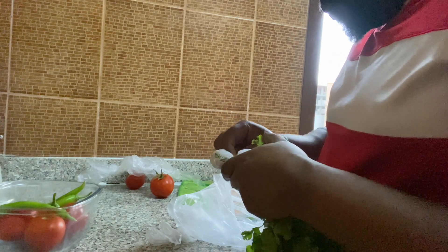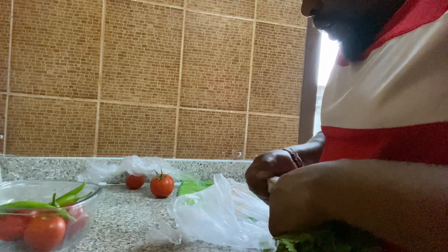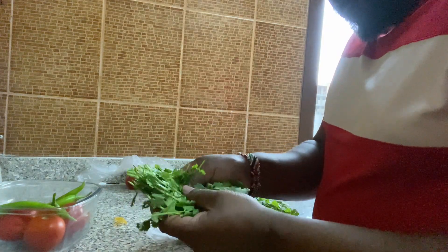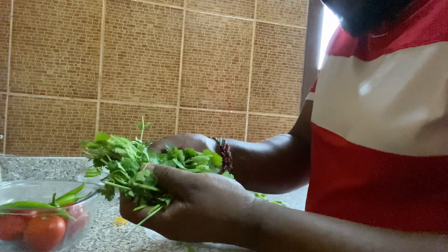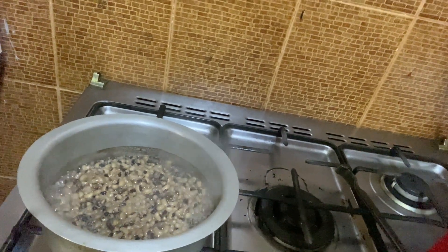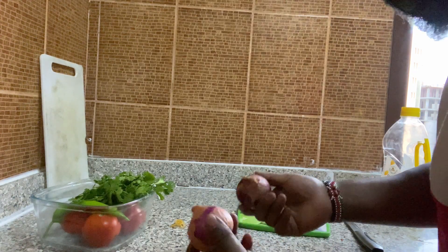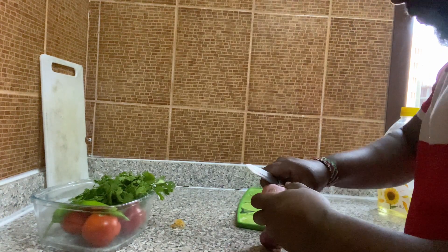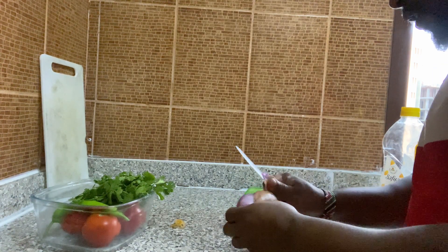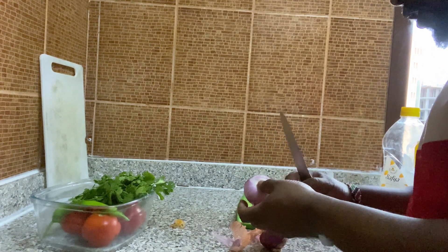Half of it, because I need the green part of it for my food. So I'm going to use all of this one. It's boiling over there, it's almost ready. And also I have some onions that I need. I need to clean the onions first, to clean the outer part of it, and make sure that it is totally clean.